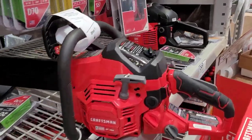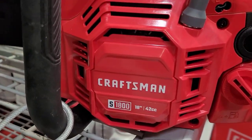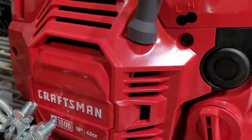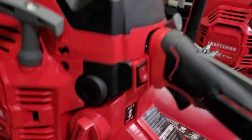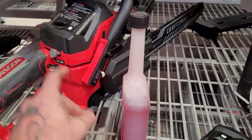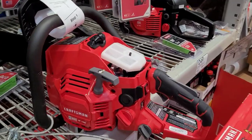I already took the top off of this one. This is the S1800, and this is the 1600 and 1450. They changed up their naming conventions there. They're all the same saws — this one has a 14-inch bar, this one a 16-inch bar, and this one an 18-inch bar.